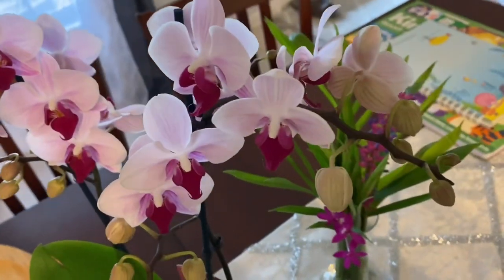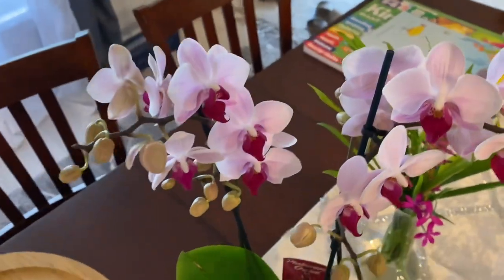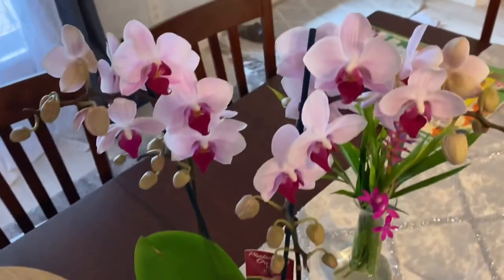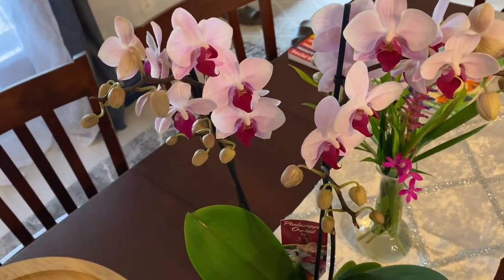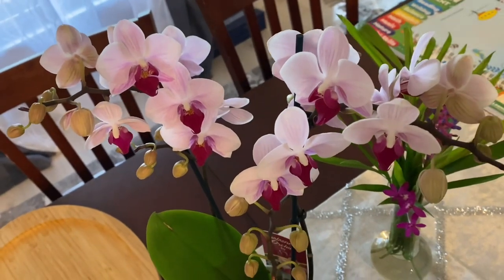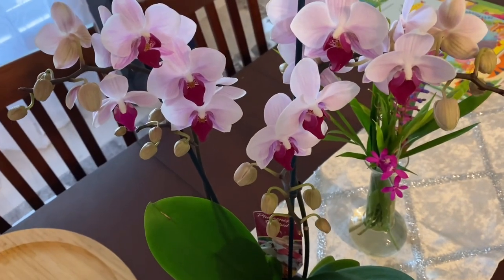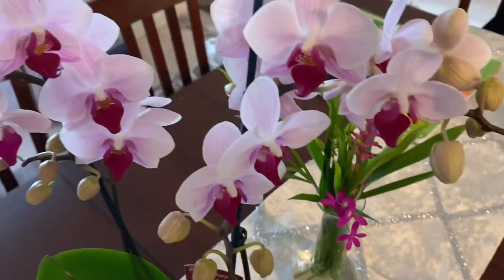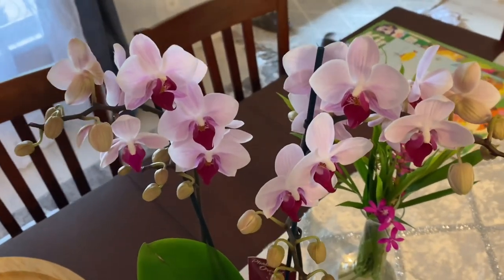This is the newest orchid from Publix — it was $10.99, which is really not a bad price. What I like about live plants is that they last for months, unlike cut flowers which I love, but they only last one to two weeks, maybe three weeks, but usually about two weeks maximum. This one I can enjoy for months.